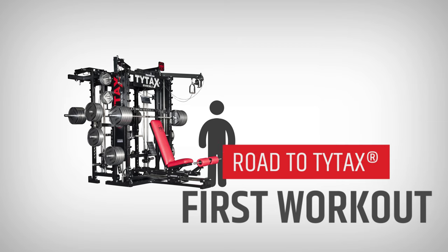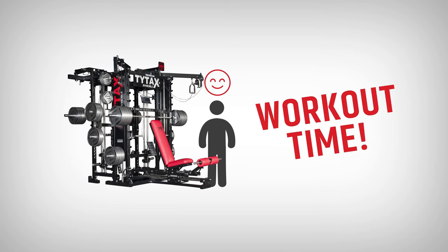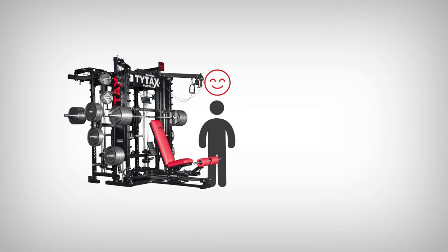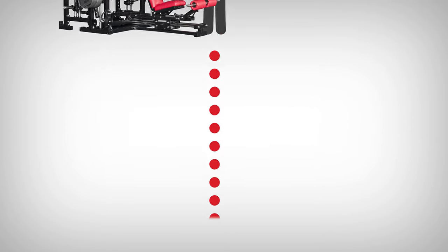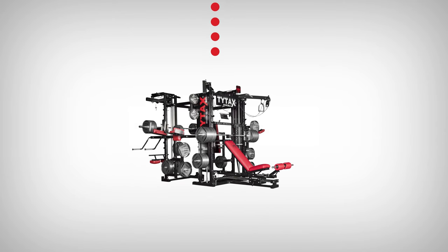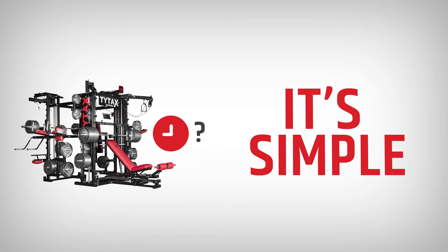Now, when the machine is all assembled, you're ready for your first workout. Thanks to TYTAX, you can train in your home and oversee the cleanliness of your equipment yourself, in contrast to public gyms. The first thing you may be thinking is, does it take much time to set up the machine for exercises? The answer is no, it's not complicated.